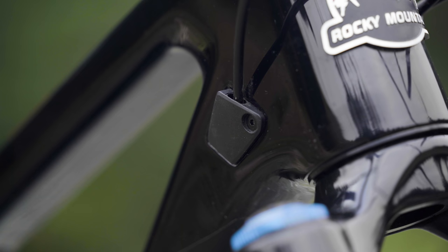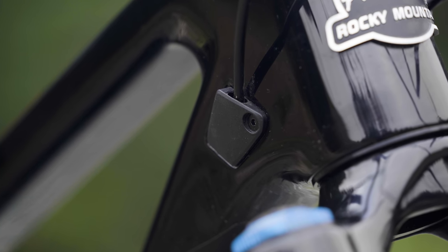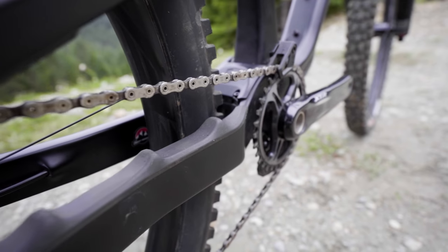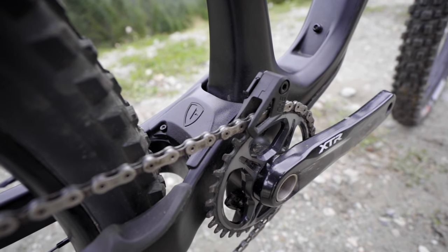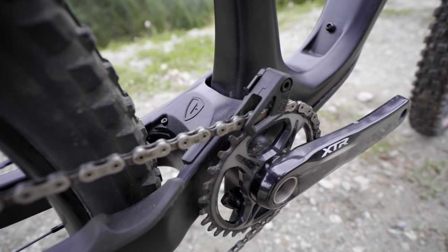Let's go over some of the Altitude's frame details. It has internal cable routing with plenty of room for riders who want to run their brakes moto-style. These little guides can be replaced so you can run it either way depending on your preference — something not all carbon frames have. There's also generous chain slap protection with little ribs to keep things quiet, plus a protector between the chainstay yoke to help keep grit, mud, and rocks from getting pinched inside.